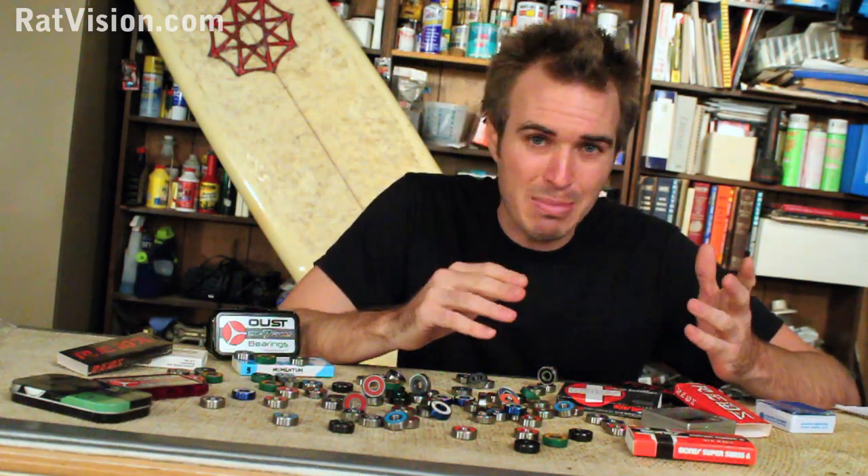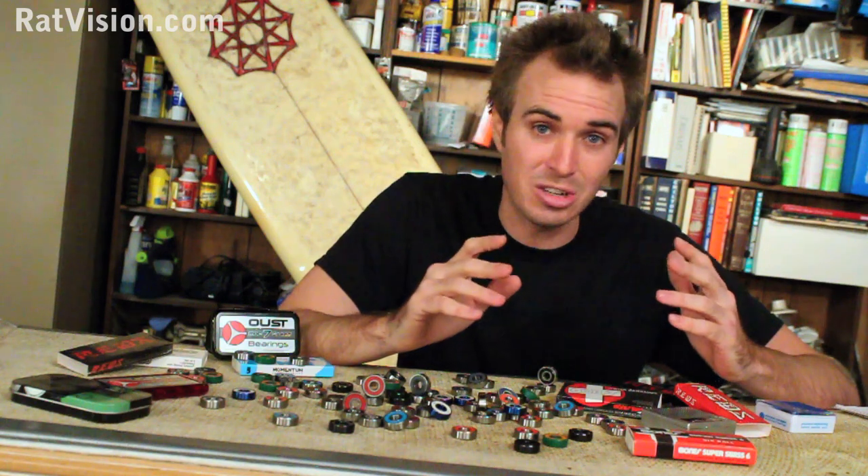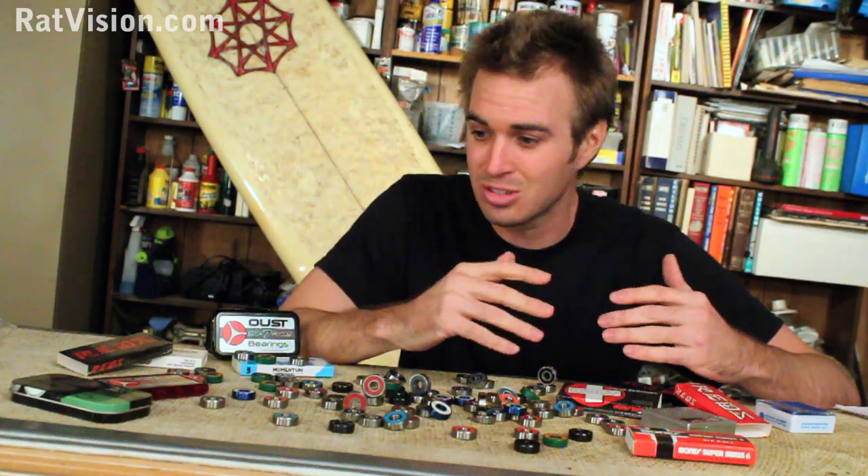There are so many different features that go into bearings that make one better than another. There's ABEC ratings, which is really common, there's skate ratings, there's Swiss and ceramic, metal shields, rubber seals, nylon retainers, metal cages, and it just goes on. It makes this whole ordeal of choosing the best bearing really difficult.